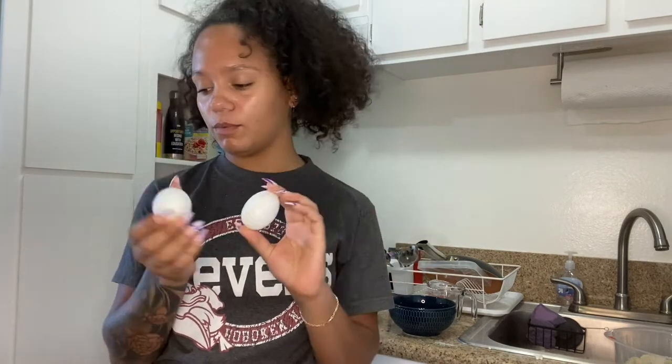For the next step we're going to take two eggs and separate the egg yolk and the egg whites into two bowls. Let's see how that goes.